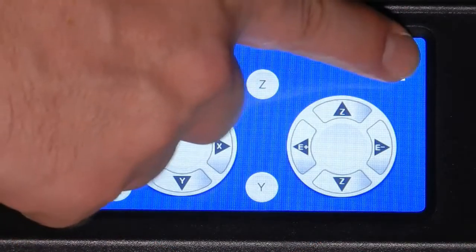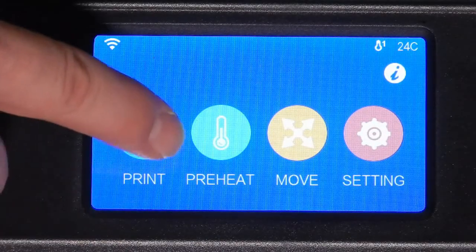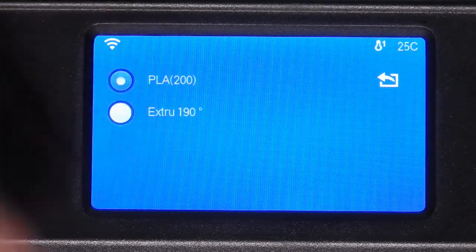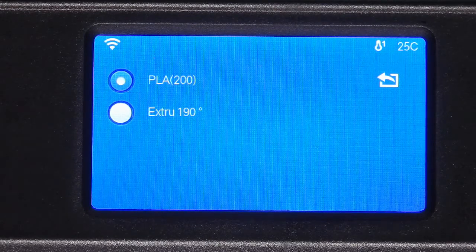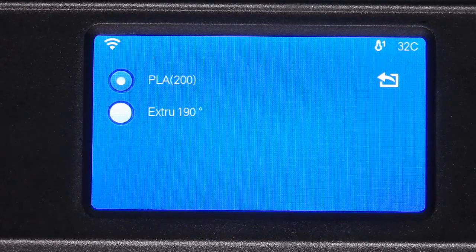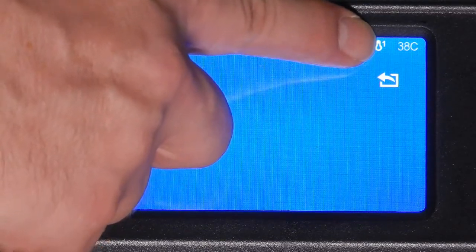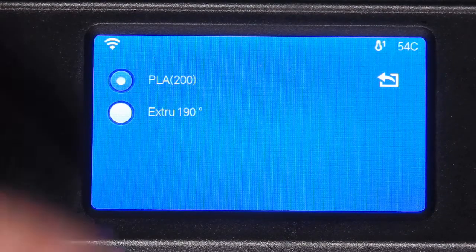Click on the back button to return to the main menu, then click on the preheat icon and select PLA. The extruder will then begin to heat up. Click the back button again to return to the main menu.